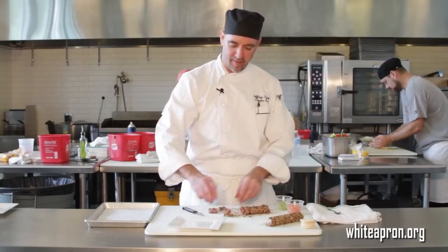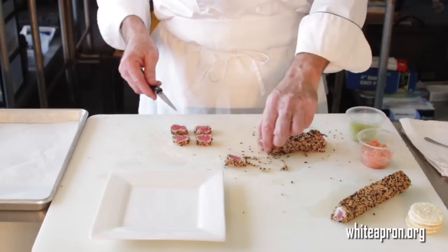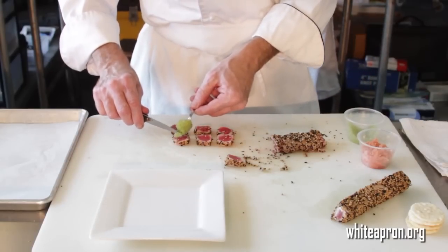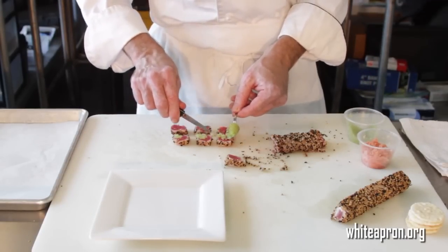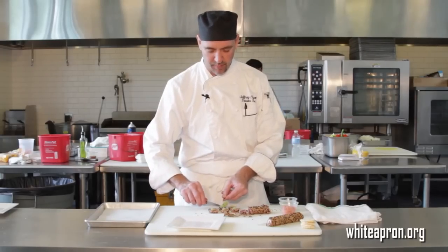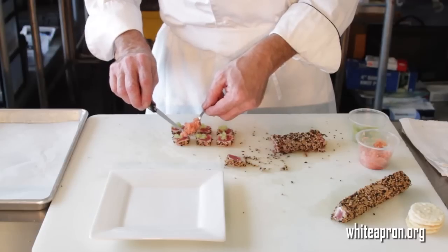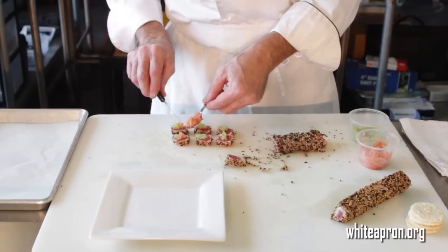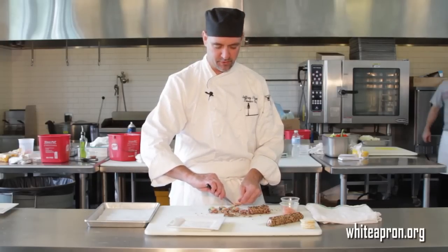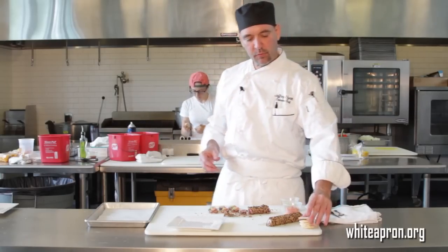What I like to use is a little wasabi caviar. This is the tobiko, the flying fish roe. And then some pickled ginger that I've just fine minced. I'm going to take a little bit, get a little bit on a spoon, and just dab a little bit on each one. The wasabi caviar has a little bite to it as well, so you get the wasabi flavor in with that. And then the ginger is going to add the nice finish. I like to serve them on a nice crisp rice cracker.